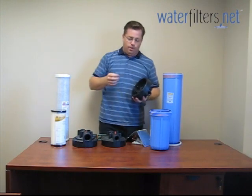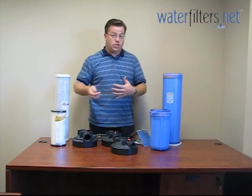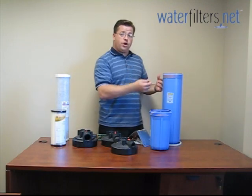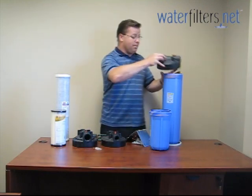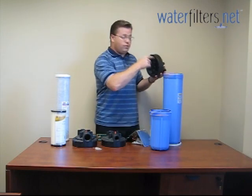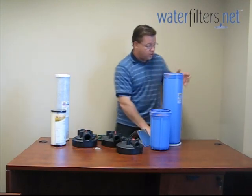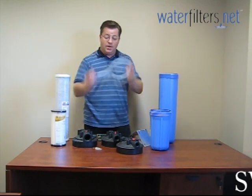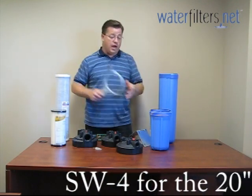Lubricating the threads serves a couple of purposes. Not the least of which is that when it comes time to remove the sump and change cartridges, it's going to be so much easier. Also, once you've changed the cartridge and you're reattaching the sump to the cap, the tightening process is going to be much easier because you've got that lubrication. There is a tool to use when changing filter cartridges to help you remove the sump — the housing wrench — and we have these in the appropriate sizes for all of our different housings.